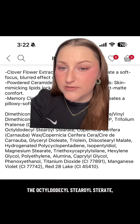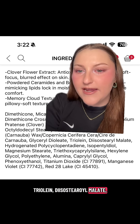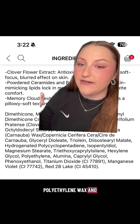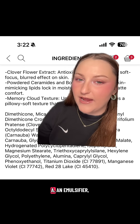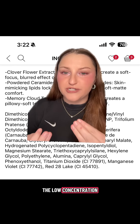Some of the emollient powdered ingredients include ceramide MP, octadecyl stearate, carnauba wax, glycerol trioleate, diisostearyl malate, hydrogenated polycyclopentadiene, polyethylene wax, and magnesium stearate to help blend everything together — more of an emulsifier. This emulsifier helps bring the low concentration of humectants into solution with these powders.